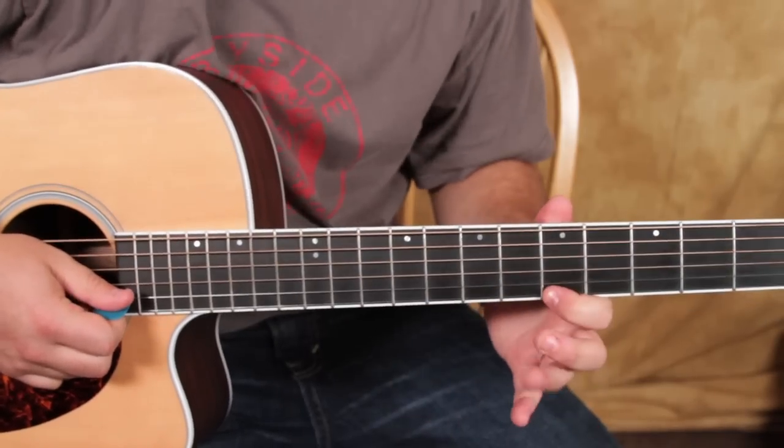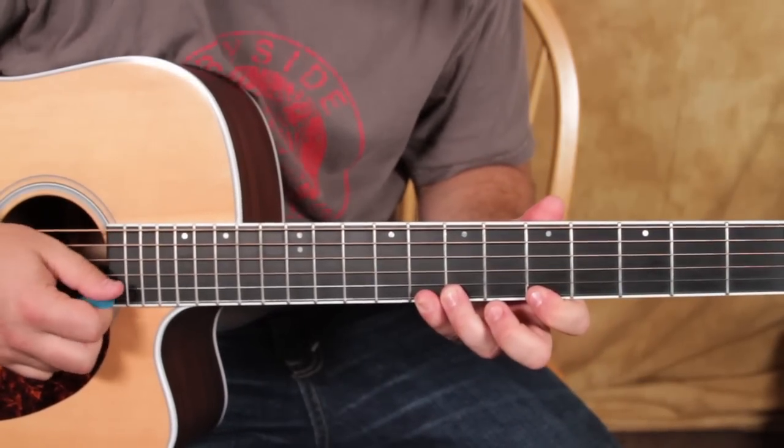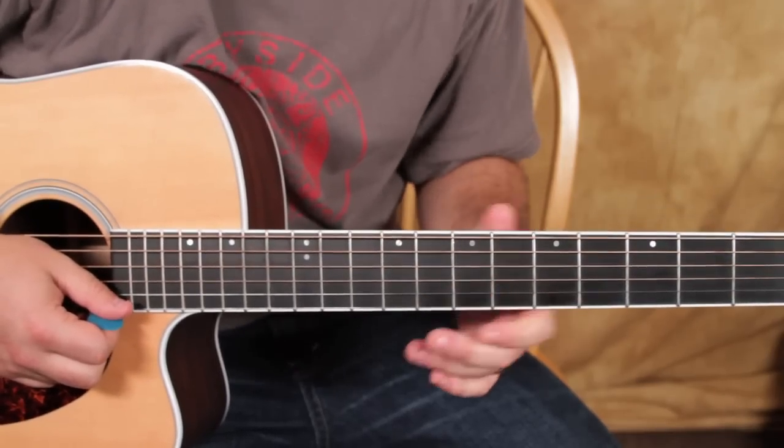So that's 5, 7, 8 on the high E, and it's from the A minor scale.